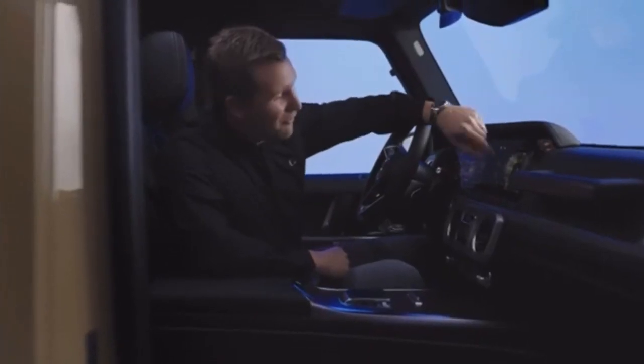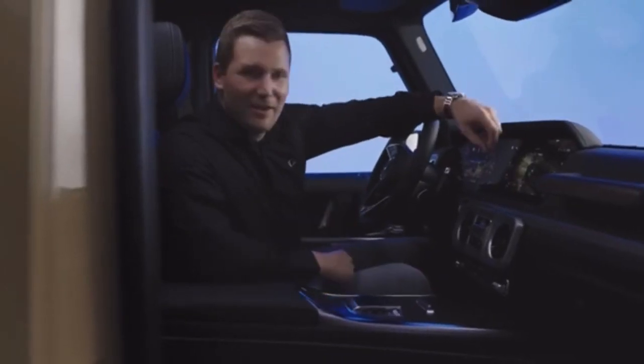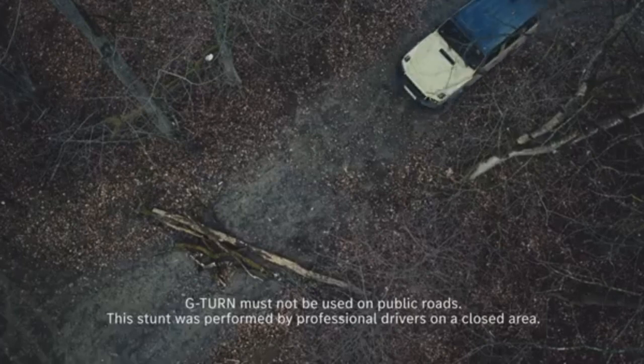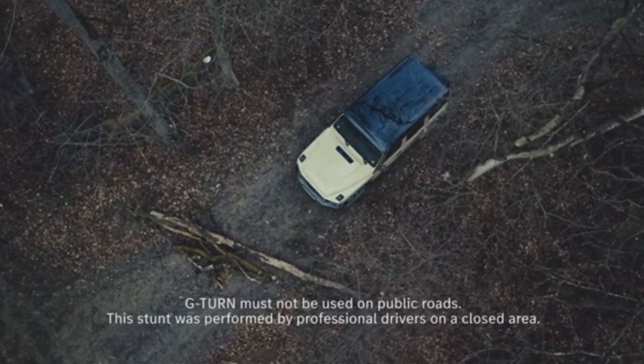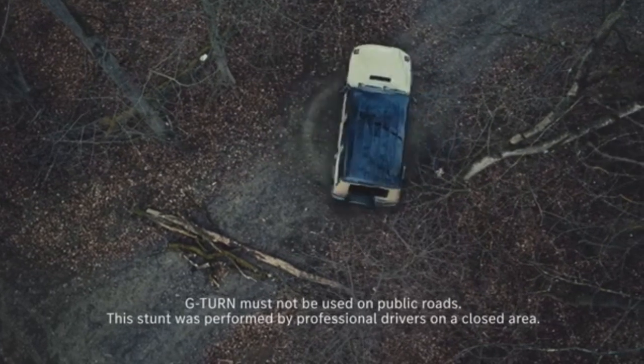That means if one of the four electric motors has no grip, the electric powertrain shifts automatically from one to another within milliseconds. And to top it off, the G580 with EQ technology comes with various other helpful features for driving on unpaved terrain. By now most of you probably know the G-Turn, which allows the vehicle to turn on the spot. This not only looks impressive but is also incredibly helpful when an obstacle appears in front of you.